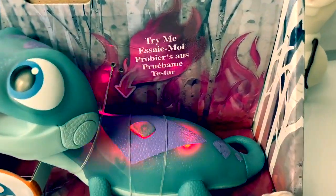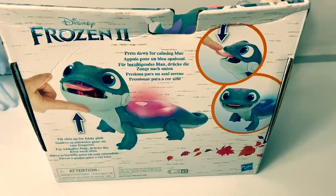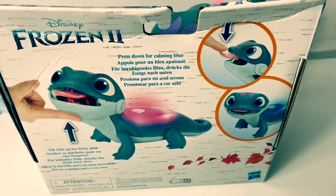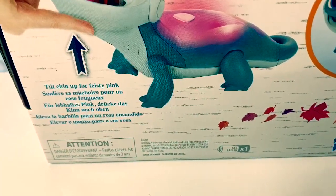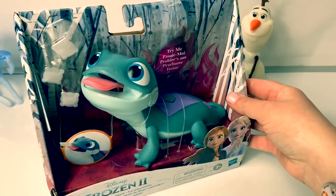Ooh, look at those pretty lights. And here is the back of the box. Press down for calming blue. Tilt chin up for feisty pink. Now let's open the box and take a look and see what Bruni can do.